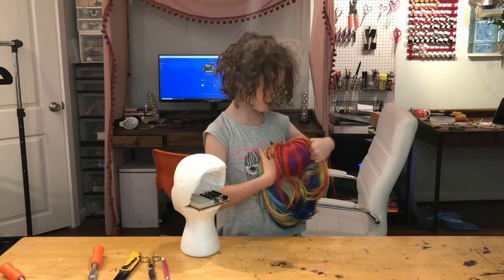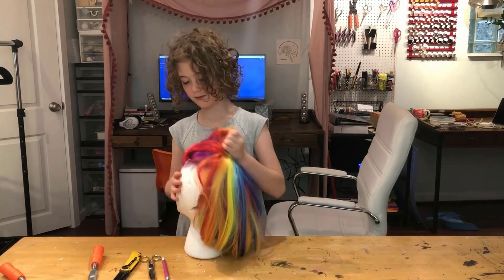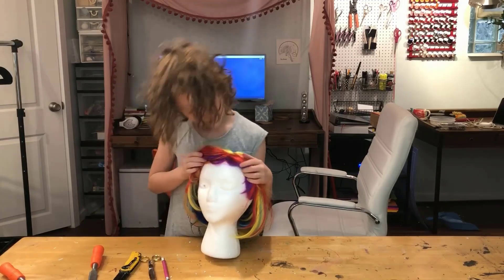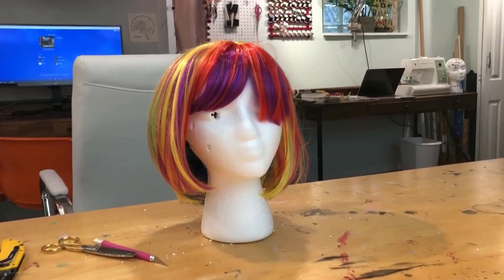We are going to put a wig on that. Here is the robot head.